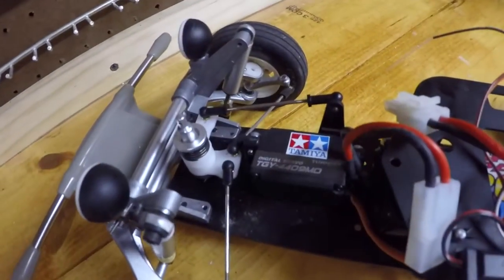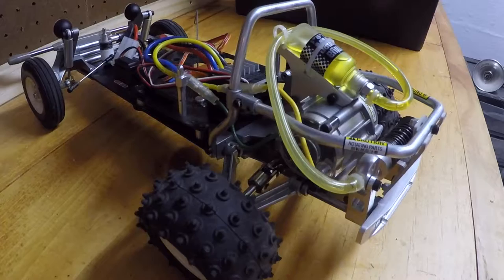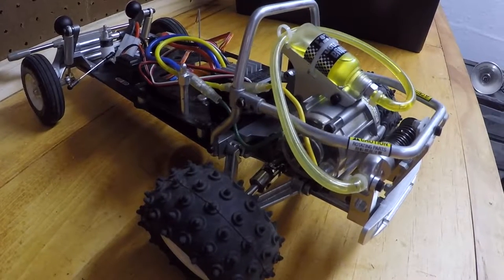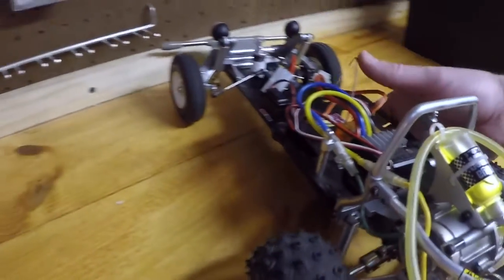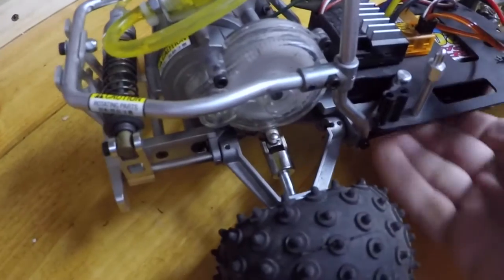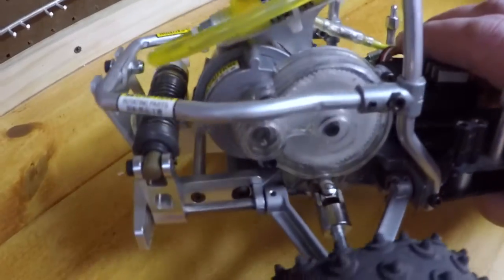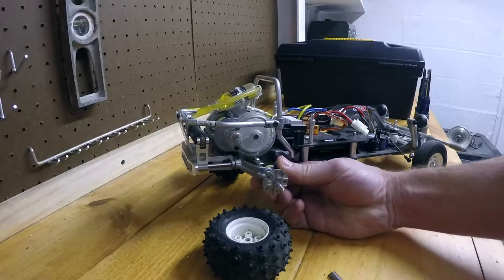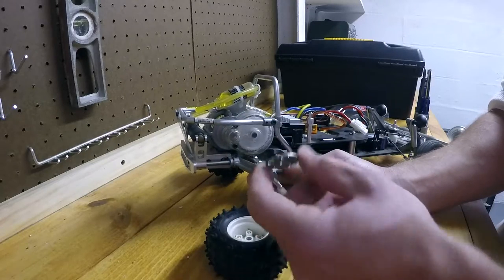If you look through the instructions, there are a lot of screws you need to use thread lock on. I highly recommend putting thread lock on your shafts because those pins or grub screws do come loose. I also recommend using a lot of thread lock on the gears.